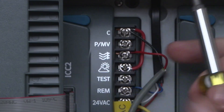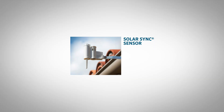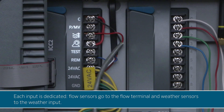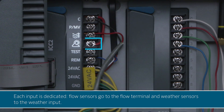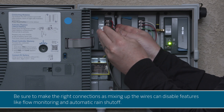Near the flow sensor output, you'll notice a second terminal labeled with a weather icon. This is used specifically for connecting a Hunter weather sensor, such as the Solar Sync, Rain Click, Mini Click, or Soil Click sensor. Each input is dedicated — flow sensors go to the flow terminal and weather sensors to the weather input. Be sure to make the right connections, as mixing up the wires can disable features like flow monitoring and automatic rain shutoff.